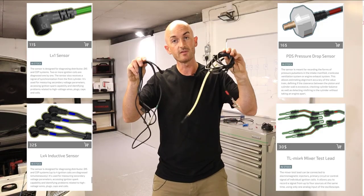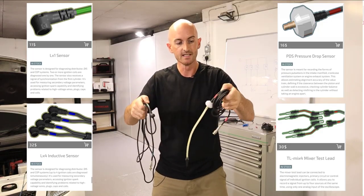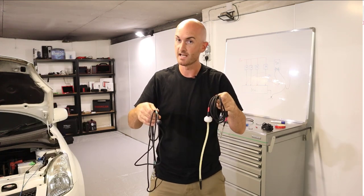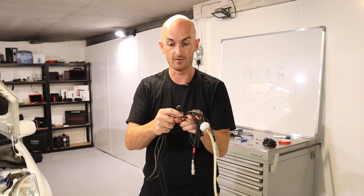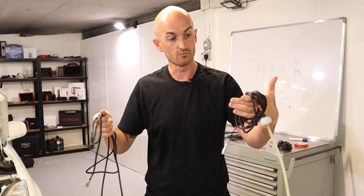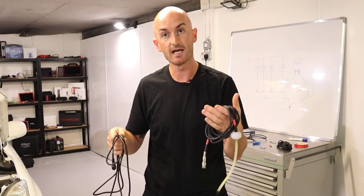I've shared a few of these products with our Mechanic Mindset members already and they've put orders in and been pretty impressed. I really can't fault the quality. Go and check out the Rotke website and take a look.